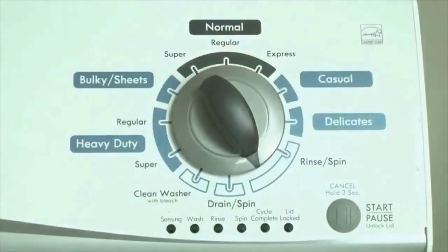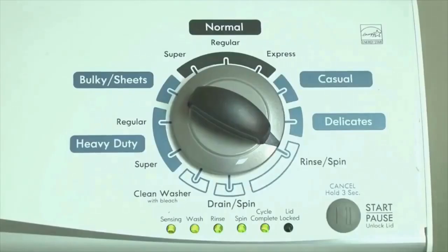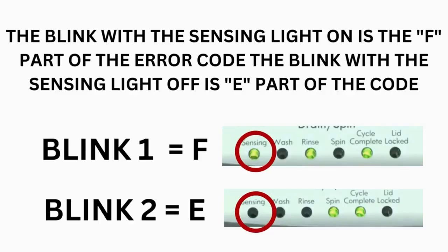Now we need to retrieve the codes. Follow these steps to display the error code lights. Step 2: Turn the control dial 1 click clockwise, then press the start button. Now you are reading the error codes. From here, turn the control dial 1 click clockwise to display the first saved error code. Just the sensing light flashes if no error code was recorded. The control displays up to 4 error codes. Step 3: Read the error codes.